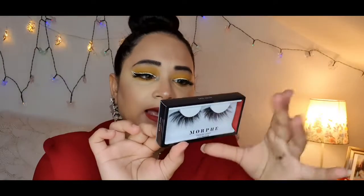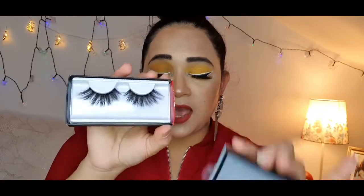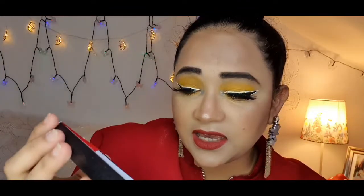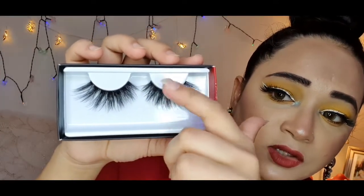I really love Morphe products — the pigmentation is so good. The package says: 'Unleash your star power with these voluminous crisscrossed lashes and own every room you walk into.' So I just opened the package and these lashes are really gorgeous. I love my falsies because my natural lashes aren't great. They have really good volume, look nice and thick, and the quality is like pure natural hair.